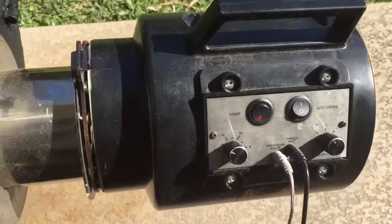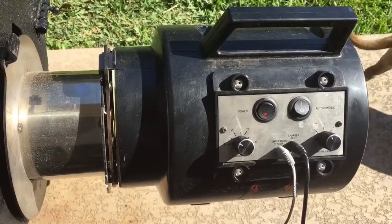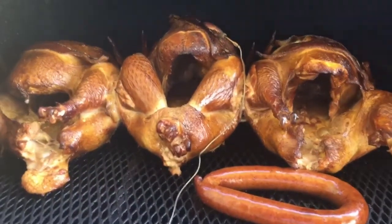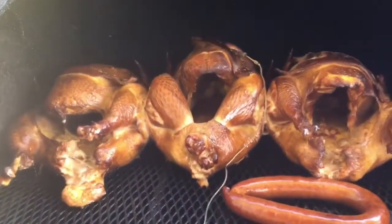We're almost three hours into the burn. That's the turkeys — see how they look, they're looking really good. So what I'm gonna do now is wrap them up, re-season them, and wrap them.